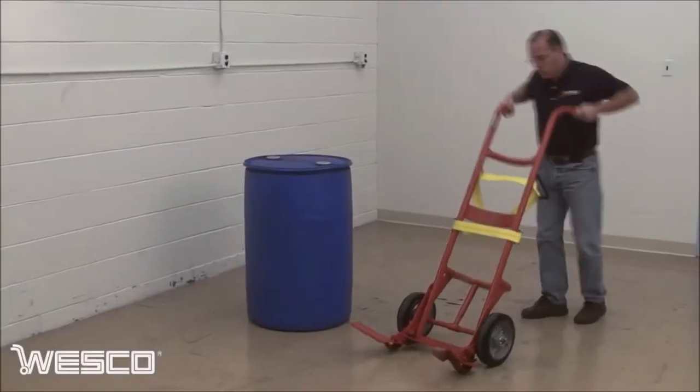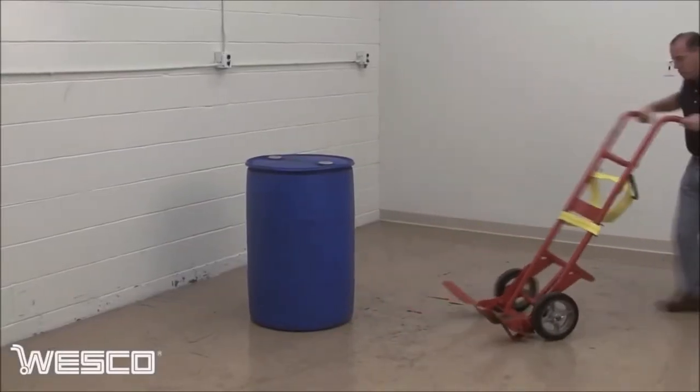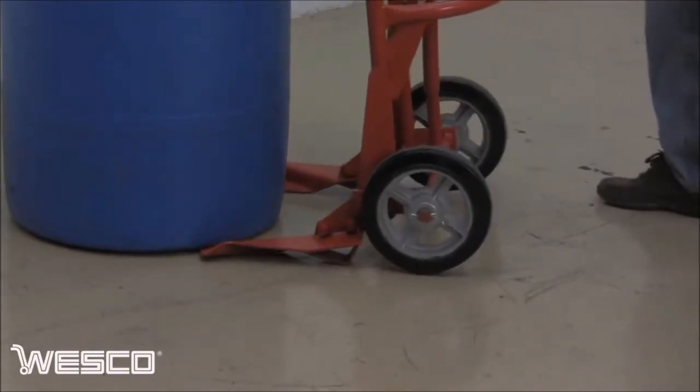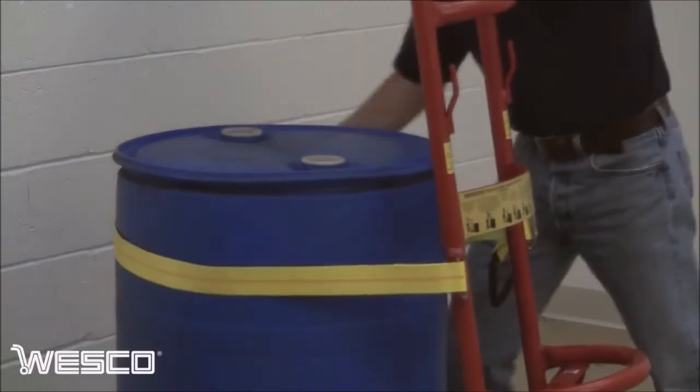The 40BT poly drum truck handles 30 and 55 gallon steel, poly, and fiber drums. The wide feet eliminate the risk of drums being punctured by nose prongs and keeps the drum secure during use.